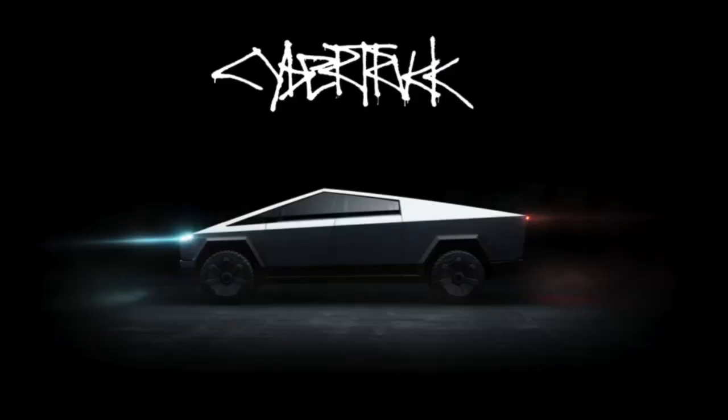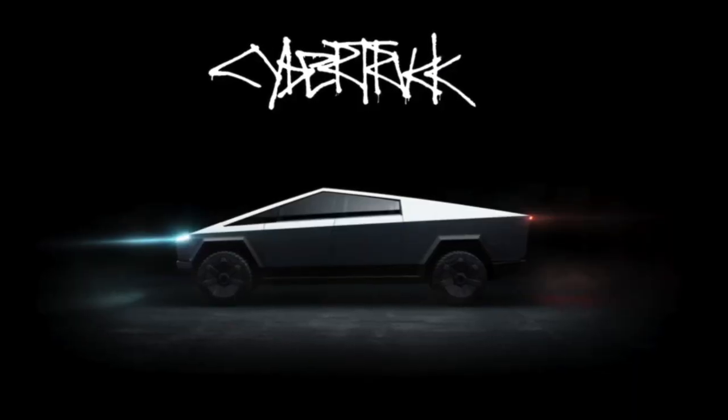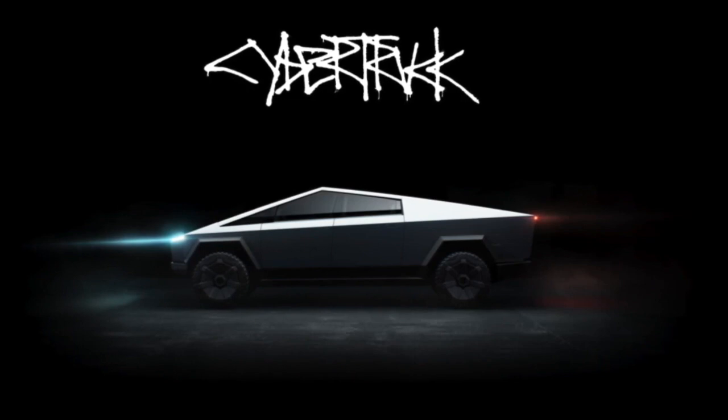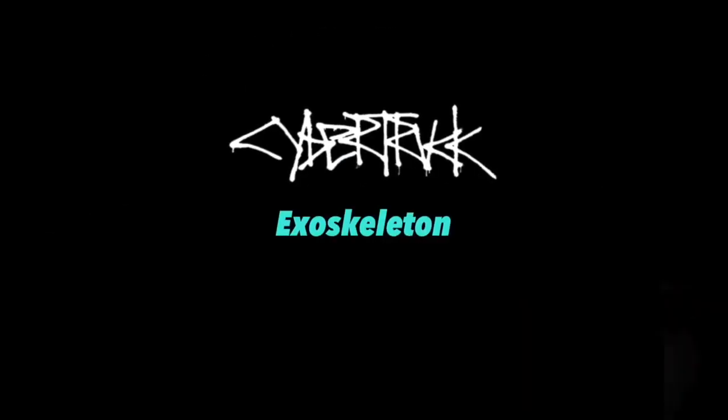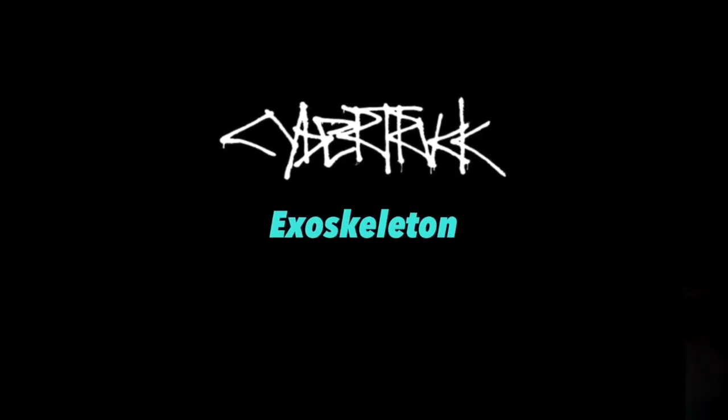Diving deeper into the truck — they didn't design it like this just to look cool. They actually designed it this way because of materials and manufacturing innovation that make it extremely practical and will lead to a ton of sales for the vehicle. So let's talk about what this thing is and why it's so different. Let's start with the exoskeleton.